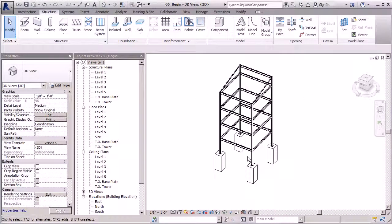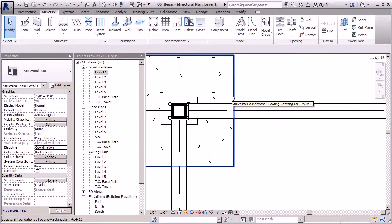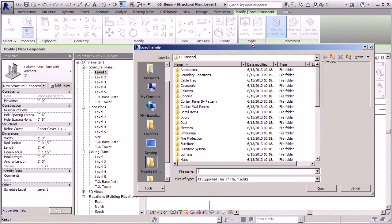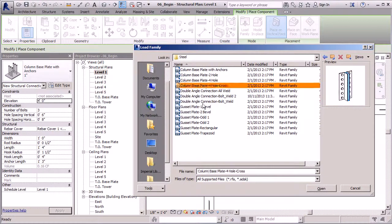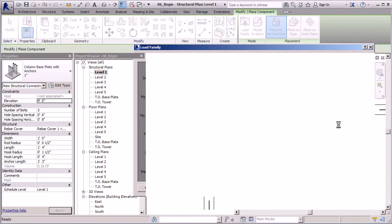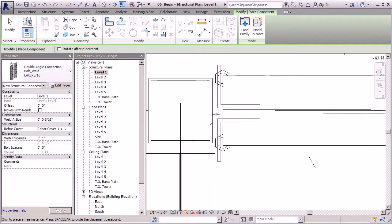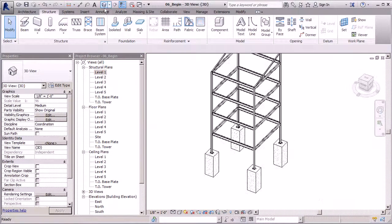Now let's add some connections. Let's jump to the ground floor and hunt down some connection pieces. I'll hit TL to adjust my detail lines — right now we have thick lines, TL gives thin lines. Go to Structure tab, Component, and we're going to Load Family. We're going to work with structural connections — Structural Connections, Steel — and I'm interested in the double angle with bolt and weld connection. That has bolts to the columns and is welded to the beam. I'll click OK. I know I'll probably have to make some changes since my columns are pretty small.